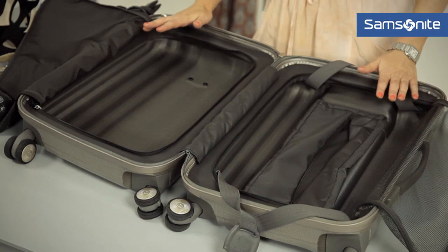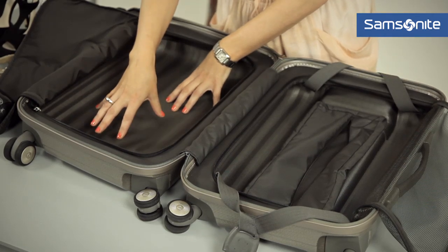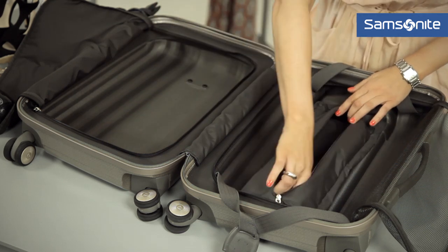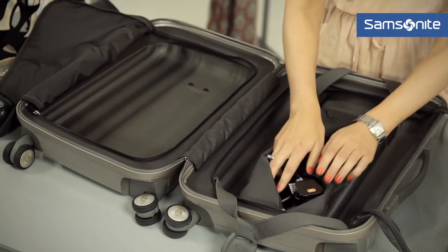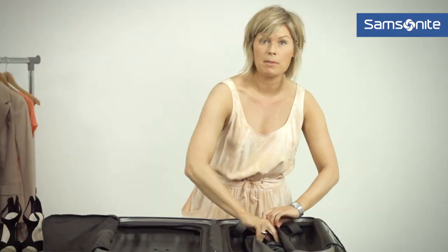With the two compartments of this suitcase, I would recommend putting the pieces that are going to crease easily in this section. Over in this section, there's a great panel which I'd recommend for putting in electricals and also any jewelry, as this will protect them and keep them safe.